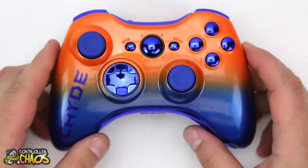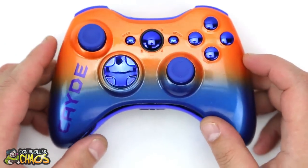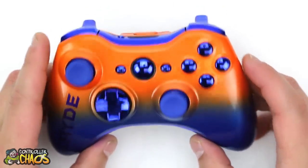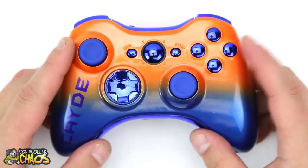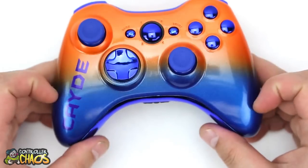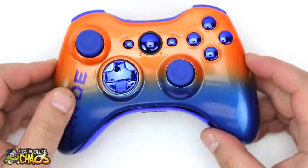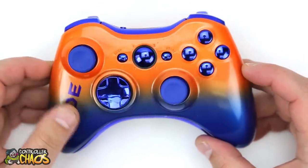Next up, very similar design but with blue instead of red. This one's going out to Katy up in Pennsylvania. This thing looks pretty cool. Again, pearl orange crush fade into sapphire blue — really cool. Batman Forever font, with pearl sapphire for the color on the gamer tag.